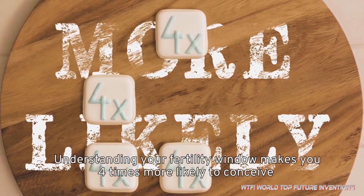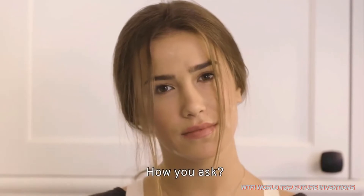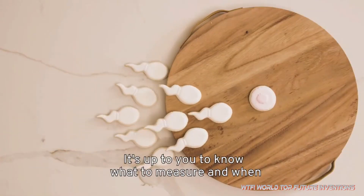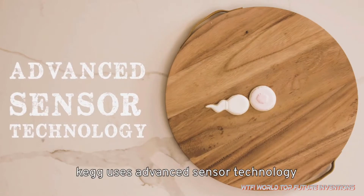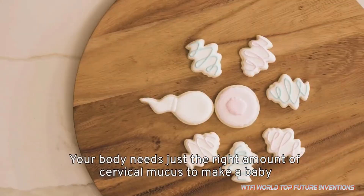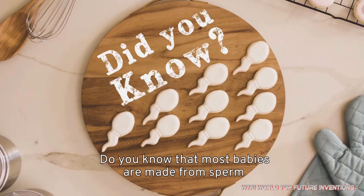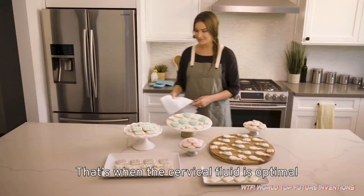Understanding your fertility window makes you 4 times more likely to conceive. Your body knows when you're fertile — it's up to you to know what to measure and when. That's where Keg comes in. Keg uses advanced sensor technology to measure electrochemical properties of cervical mucus, which dictates your fertility window and ovulation time. Most babies are made from sperm that enters the body days before ovulation, when the cervical fluid is optimal.